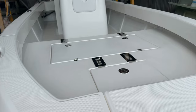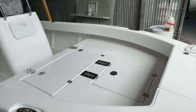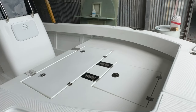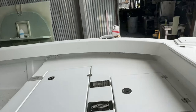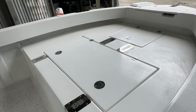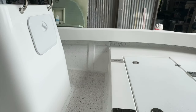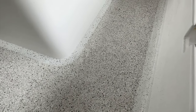Coming inside the boat, there's a large cast platform — this is the 620/660 cast platform, the first one fitted in a 560 — and it's come up an absolute treat. Absolutely massive, great storage. Everything is non-skidded, including the floor.